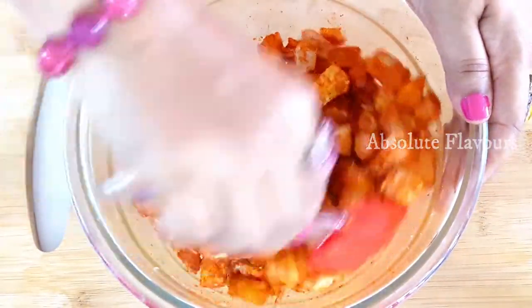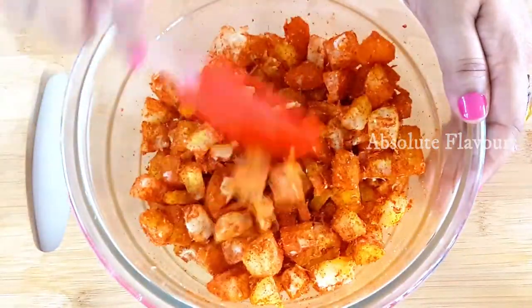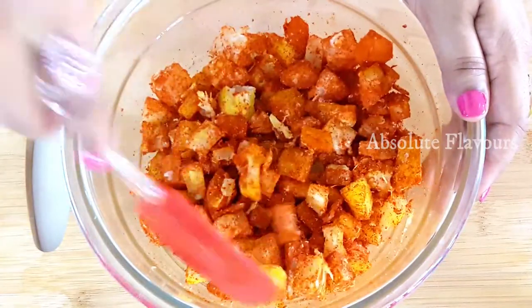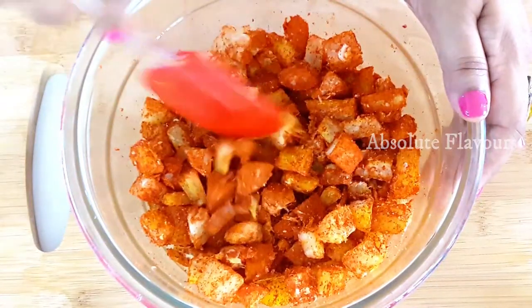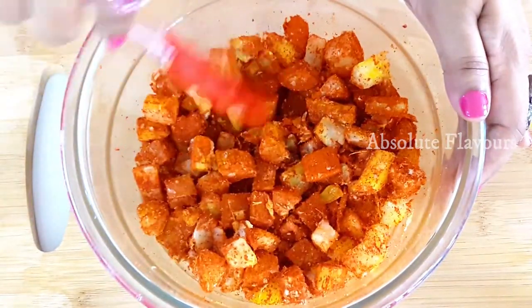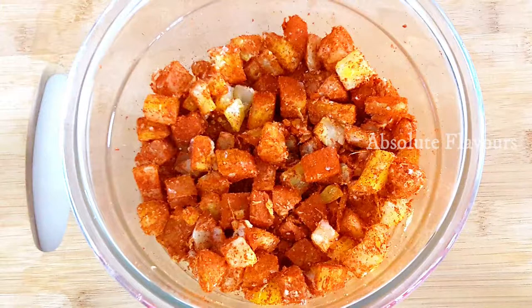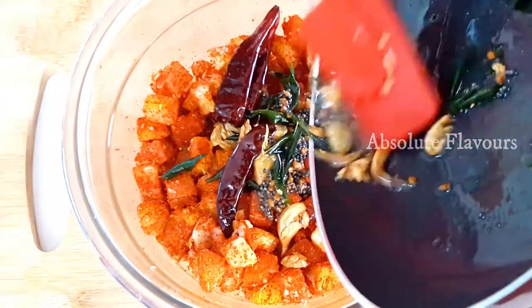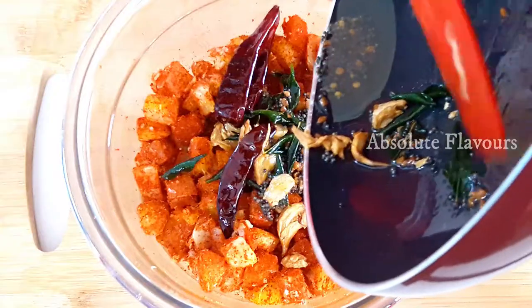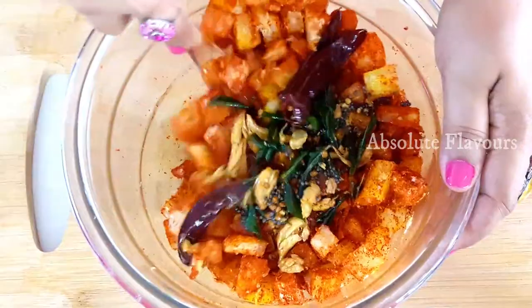Let's mix it well. If we eat tapioca in its raw form there are chances of getting sick, that is why here I have half-boiled the tapioca by adding a little bit of turmeric and salt. We are not fully boiling it, only half boiling it. We have added chili powder and salt and mixed it well. Now the tempering must have cooled down a little bit — let's add the tempering into this.